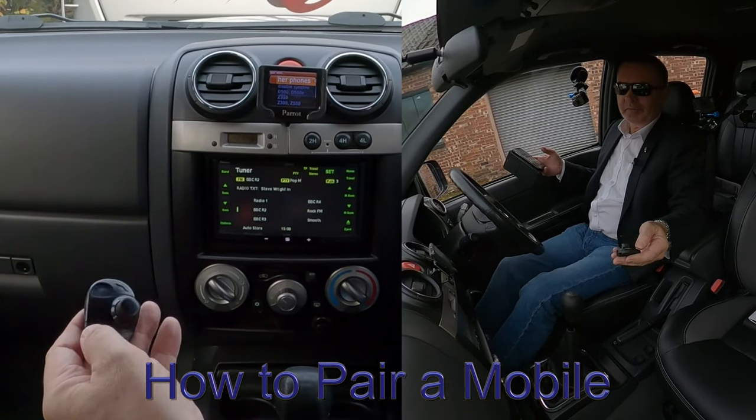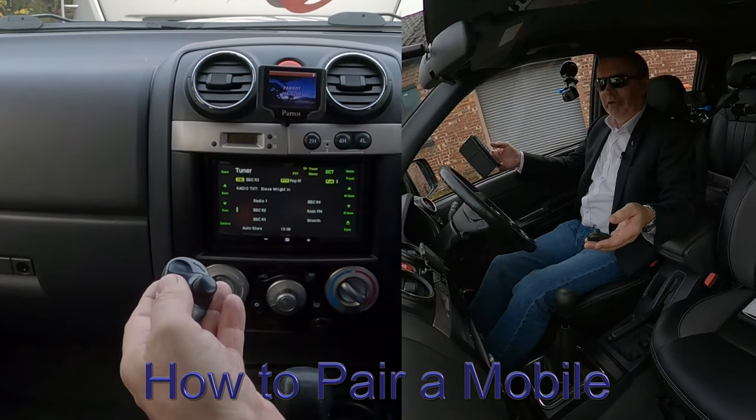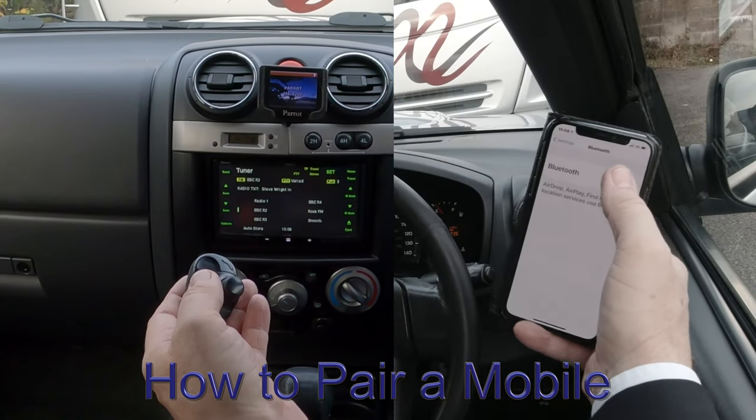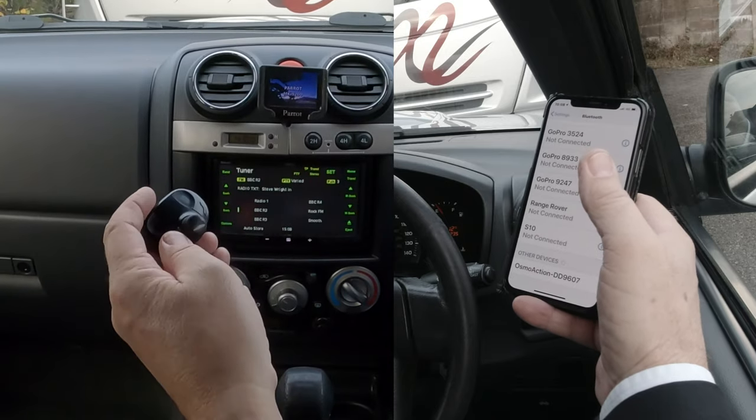I need three hands for this one. First of all, make sure Bluetooth is on — Bluetooth's on there, then we click.